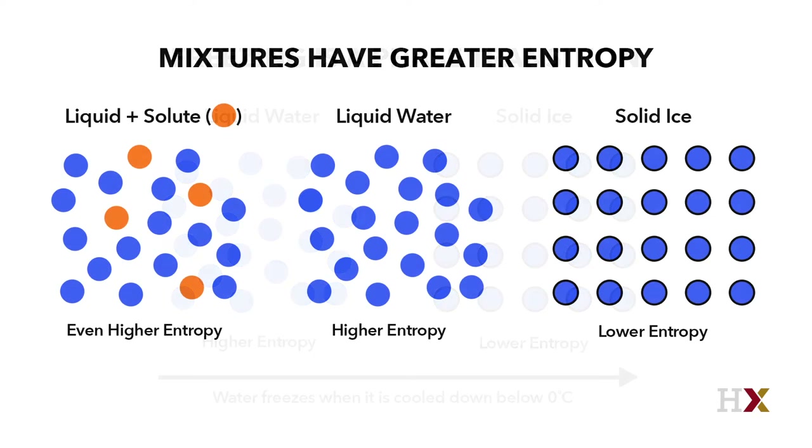If there's salt or sugar in the water, that salt and sugar has an additional entropy — that is, besides the entropy of the water molecules, there's also an entropy of the salt molecules.